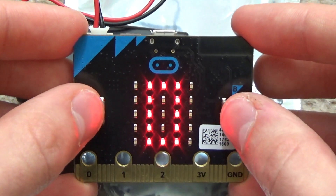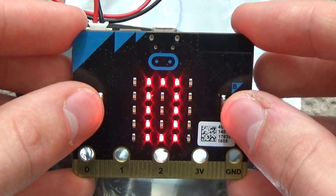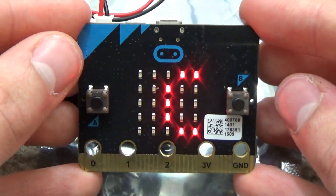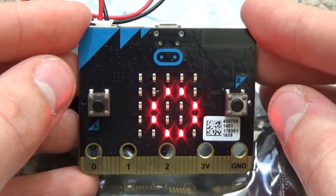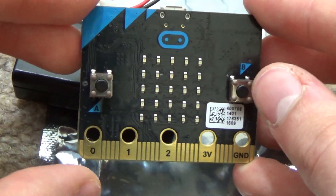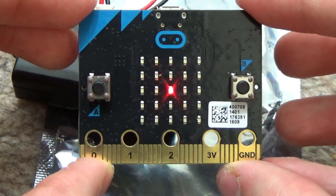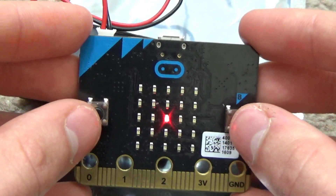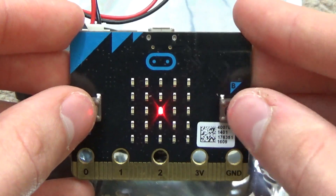But before we press B I want to show you how you turn it off. You turn it off the same thing as you turn it on - two buttons together. And it says goodbye to you, because it's a polite simulator. Then after about a second it goes back to power save mode. That just tells you you've still got power going to it so you don't accidentally leave the battery plugged in and make it go flat.